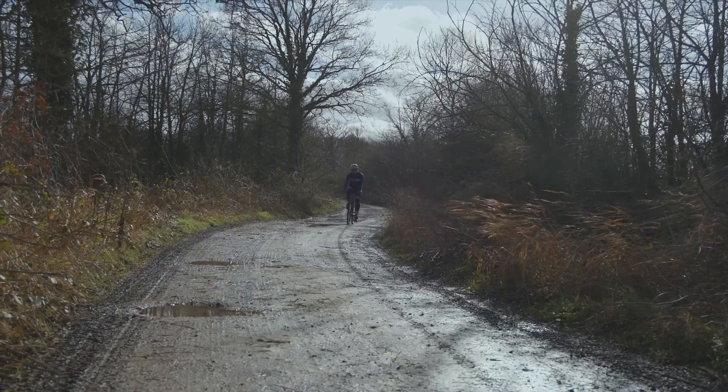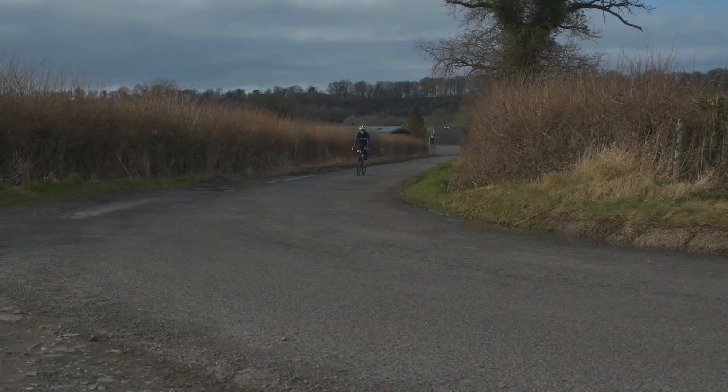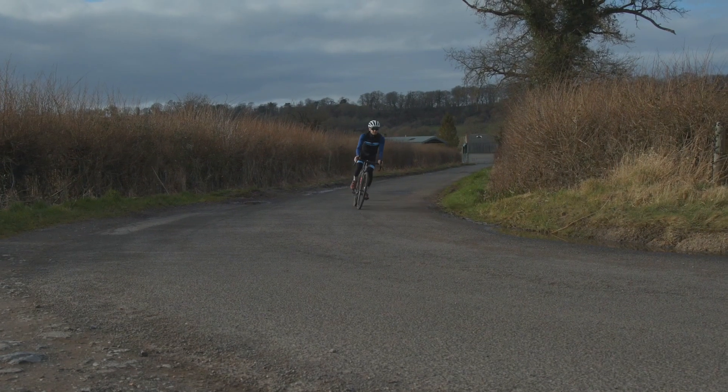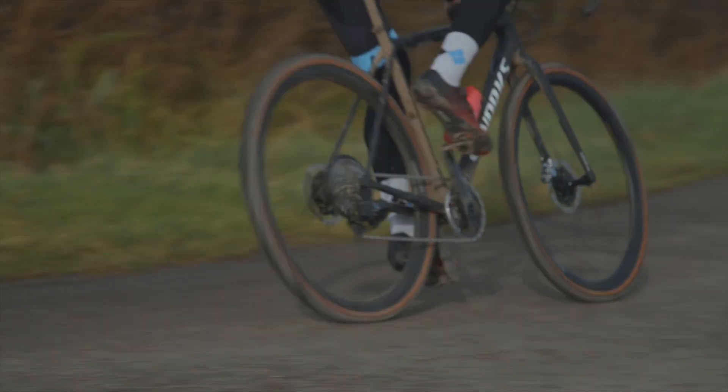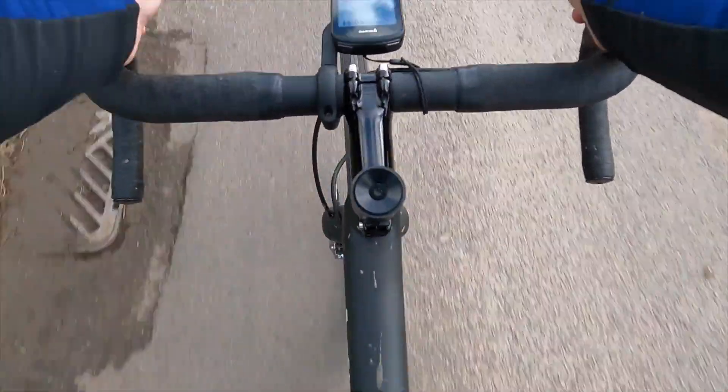Where the Crux really shines is when you're piecing together gravel sections with stretches of road. Around me, that is really the only way to do gravel riding, but with how well the Crux rides on tarmac, that just isn't an issue. The bike is so nippy that twisty back lanes are some of the best places to ride it. The tyre size provides a huge amount of cornering grip, and there's no issue when you run into a section that's poorly surfaced.